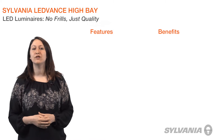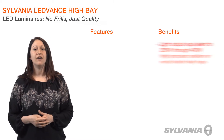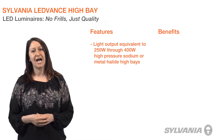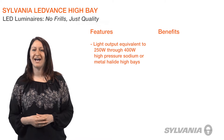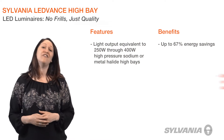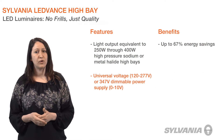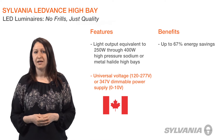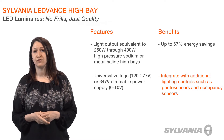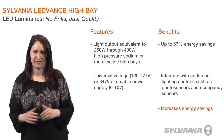Lead Bands High Bay Luminaires are extremely efficient. They are ideal in new installations or as replacements, offering light output equivalent to 250 watt through 400 watt high pressure sodium or metal halide high bays, while delivering energy savings of up to 67%. They are available with a universal input voltage 120 to 277 volt, or a 347 volt dimmable power supply that is also compatible with 0 to 10 volt controls such as photosensors for daylight harvesting and occupancy sensors, resulting in even greater energy savings.